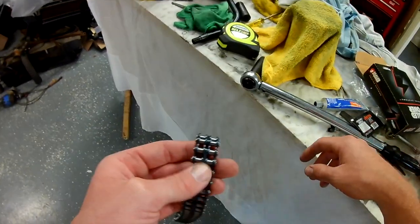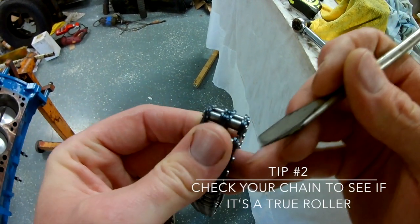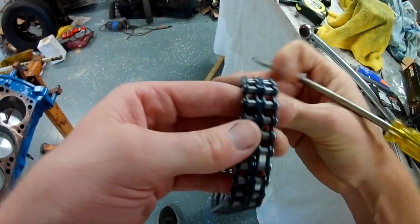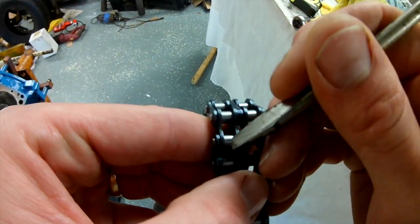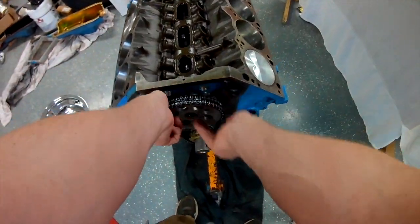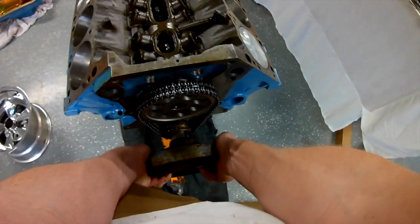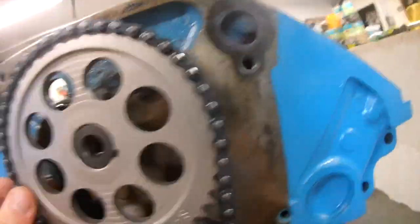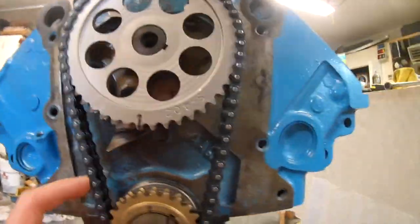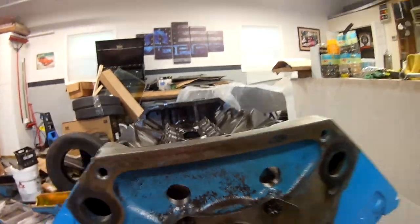To me a double roller is just a better way of going — that's what I was taught. It's a lot stronger than the factory single row. This chain is not a true roller; if it was a true roller, the rollers would roll in the chain, giving you a little bit less friction and basically freeing up a little bit of horsepower. Here I've got my balancer just stuck on for a second, and I use it to kind of turn my crank. I got these lined up — sorry, that's kind of shaky.